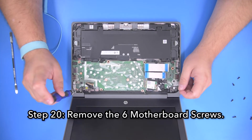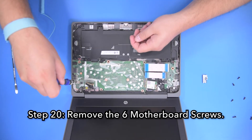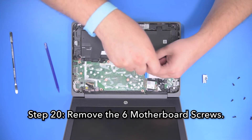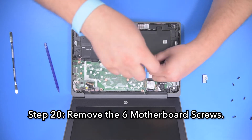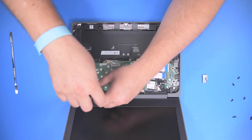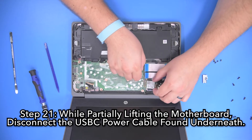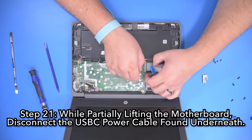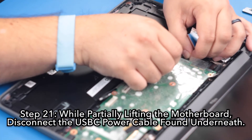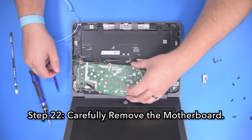Step 20: Remove the six motherboard screws. Step 21: While partially lifting the motherboard, disconnect the USB-C power cable found underneath. Step 22: Carefully remove the motherboard.